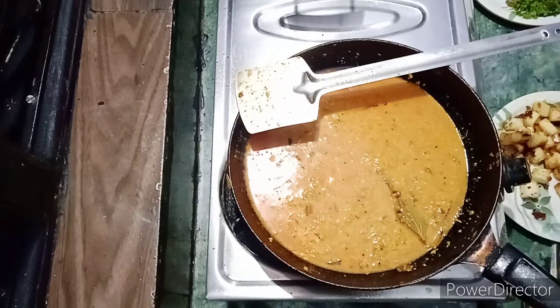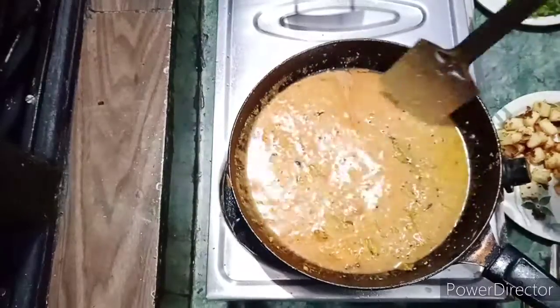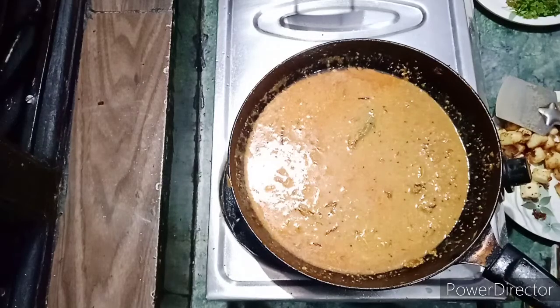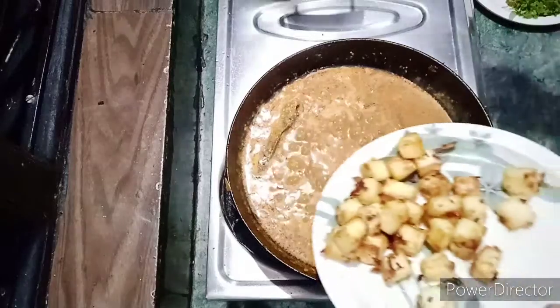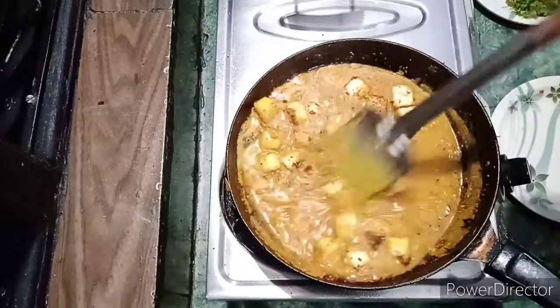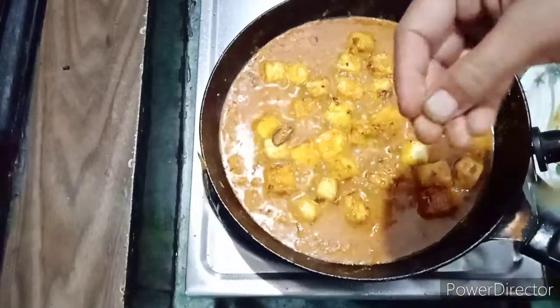Put the paneer into the water. For 5 minutes, the paneer will be cooked. Put the paneer in the water and let it cook.